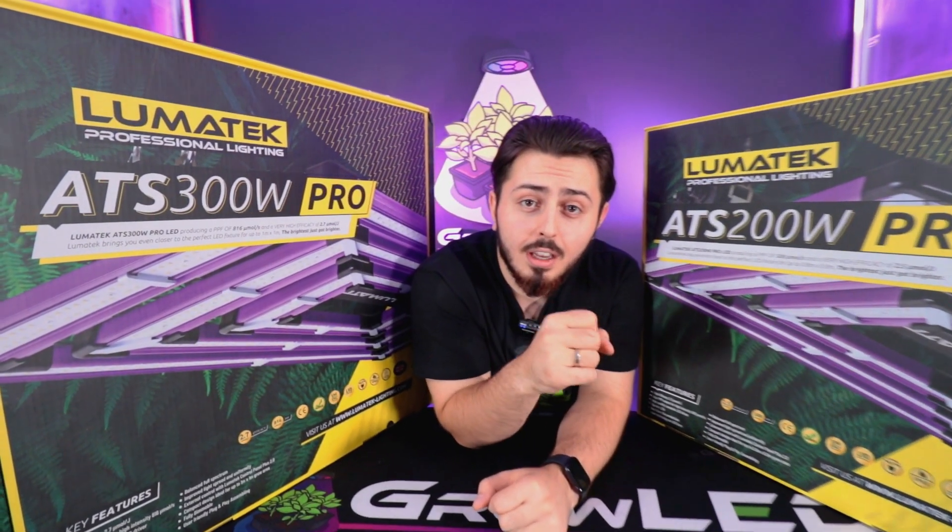These two products have better light intensity, better uniformity, and better controlled coverage, which is great.